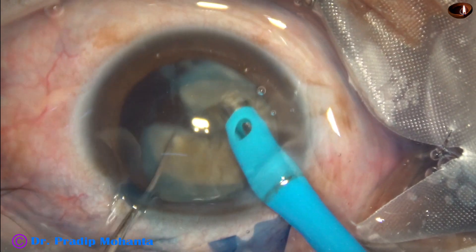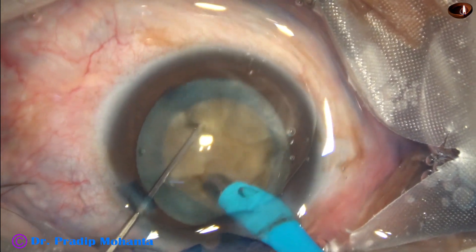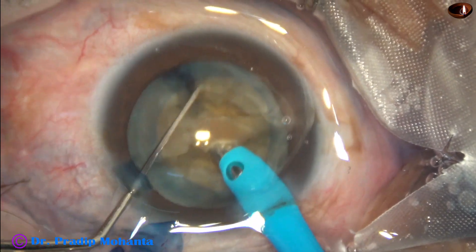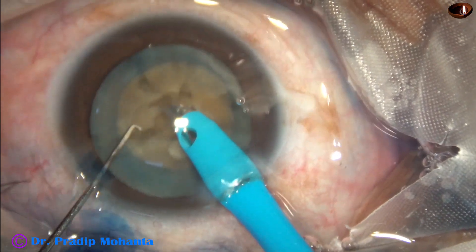Then one more crack. And we find this endonucleus — the hardest part of this cataract. This endonucleus is emulsified.